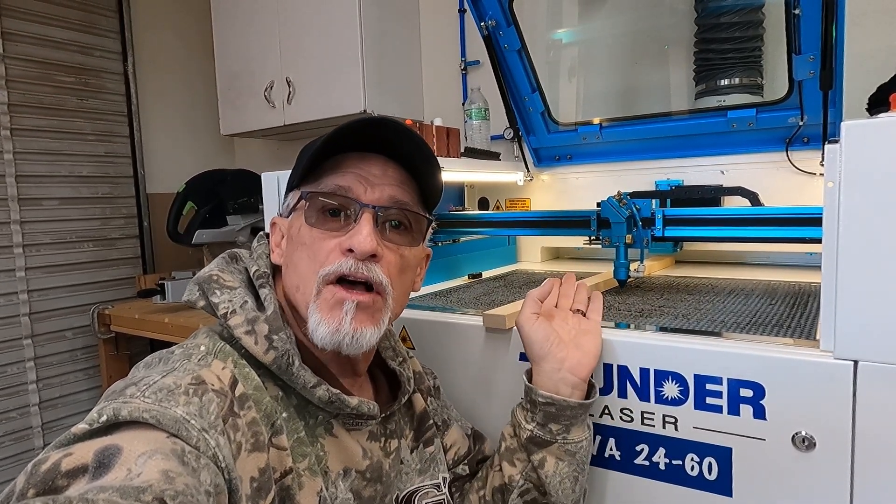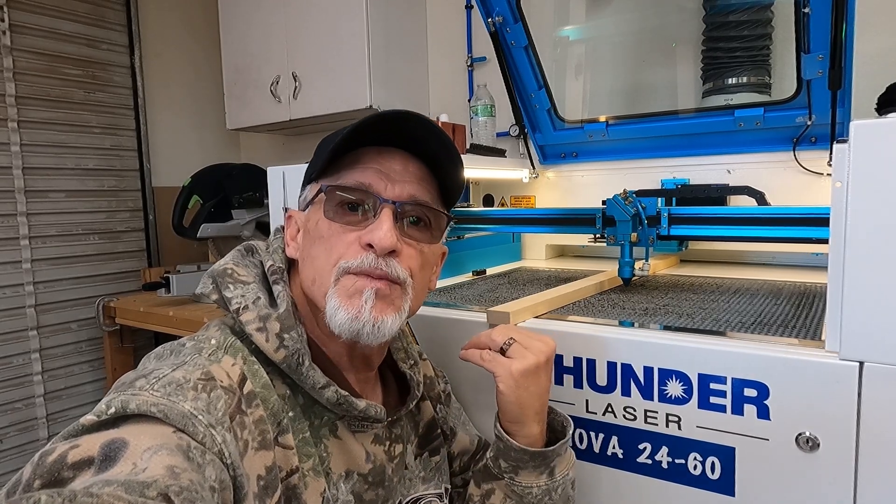Hey, thanks for stopping by. Have you ever wanted to use your pass-through on your Nova 24 and you had a thicker piece of wood, like a three-quarter inch piece of wood, and when you put it in there, the nozzle was too far down and you couldn't do it? Today I'm going to show you how to remedy that situation. It's easy to do. Let's check it out.